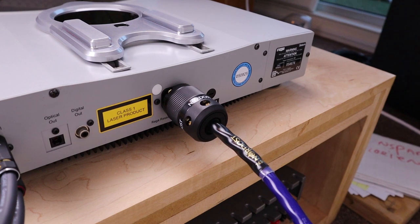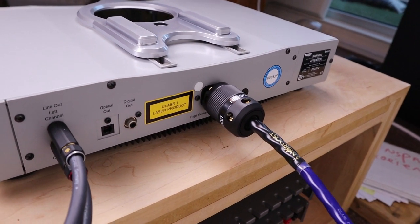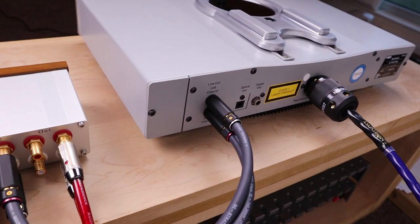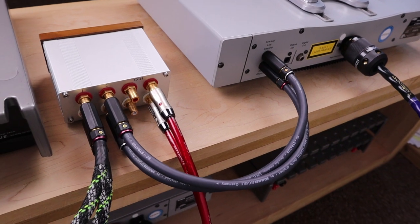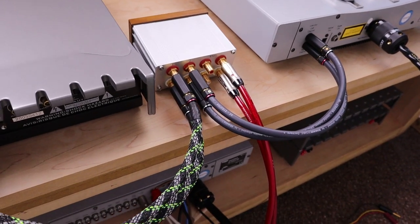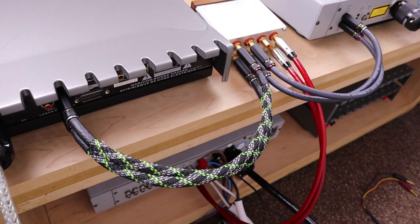With that out of the way, let's talk about my experiment. The most important rule that I broke was using a long cable between the pre and the power amp. Why is that important? We need to understand that the output from, let's say, your CD player is not going to be amplified by this passive preamp. All you do is reduce the current coming from your CD player.